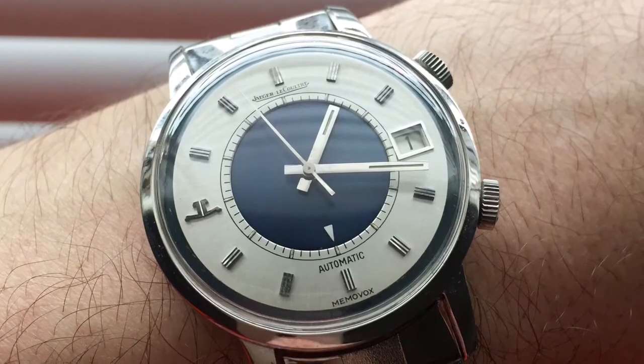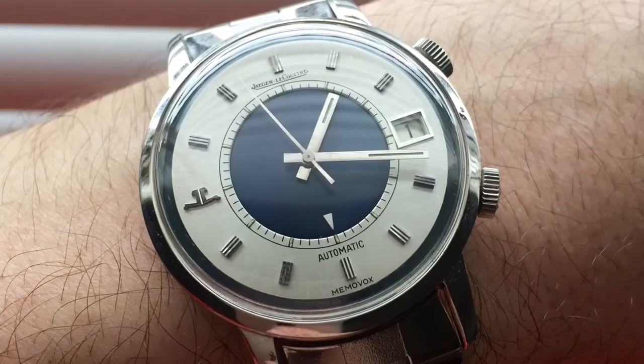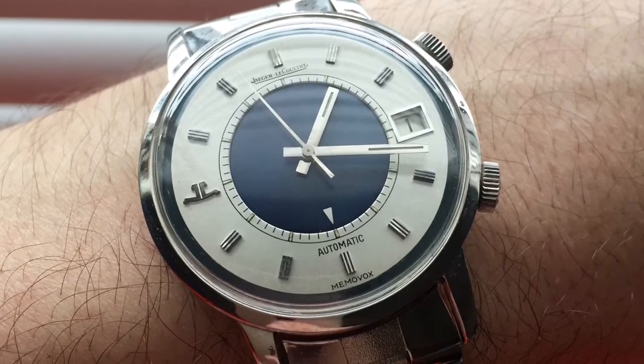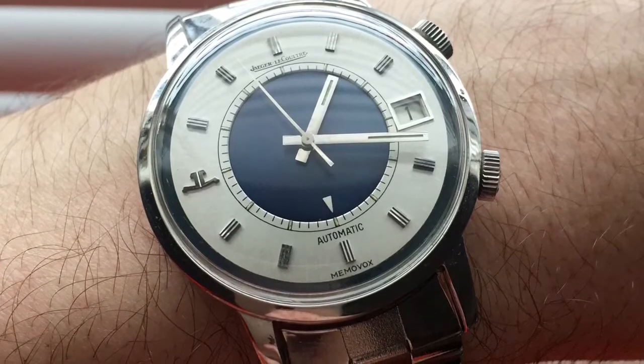In particular, here is one version of the E875 that I happen to own. It has a similar blue alarm setting dial plus handset, with the added bonus of it being a much more comfortable and, in my opinion, elegant 35mm.